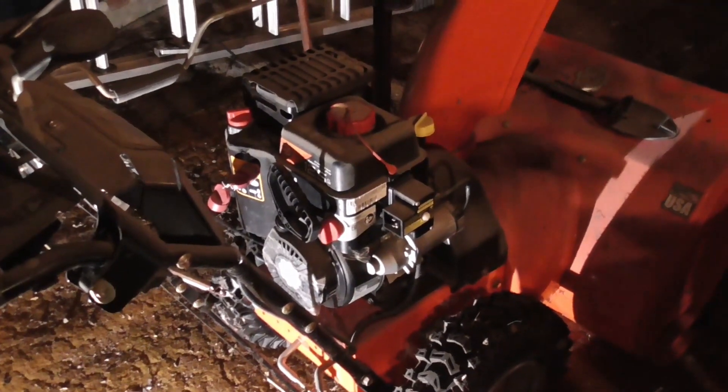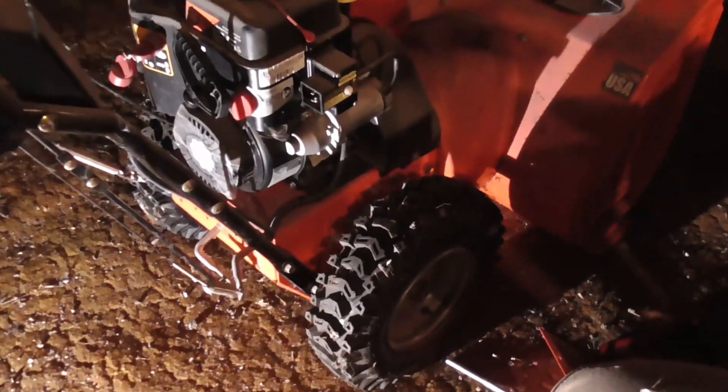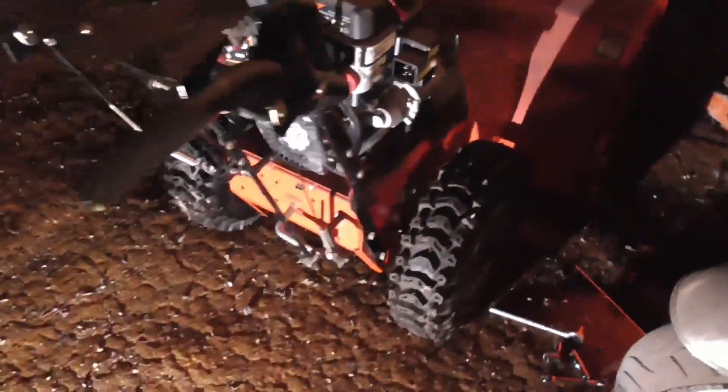I went to use it a third time and the problem was the wheels would not engage — no forward or reverse. I believe there must be a clip or something that fell apart, or a spring that broke.